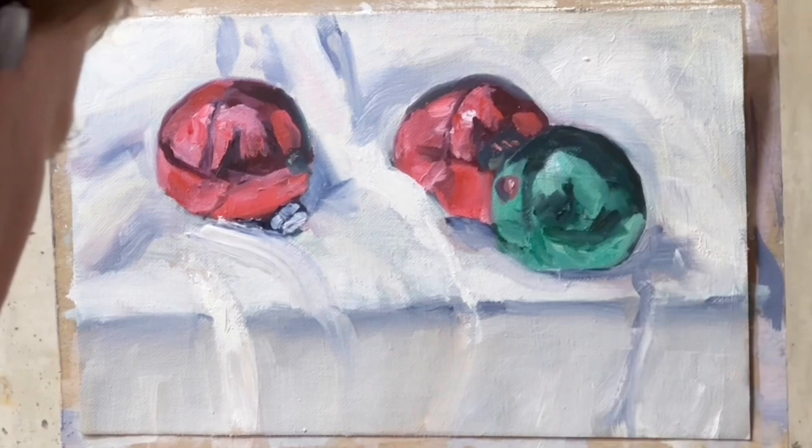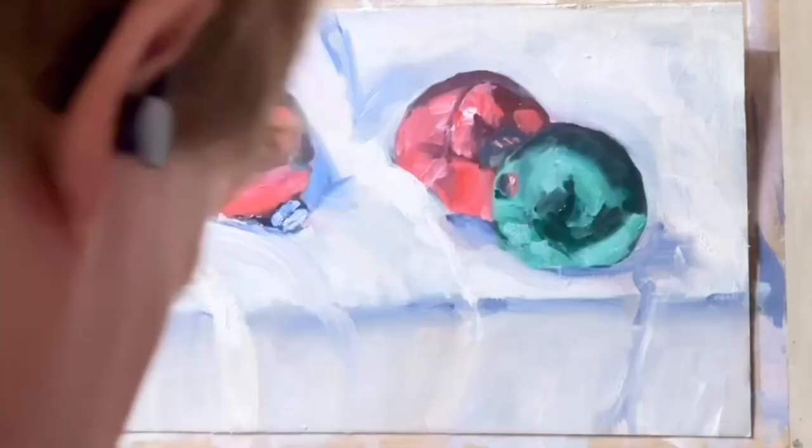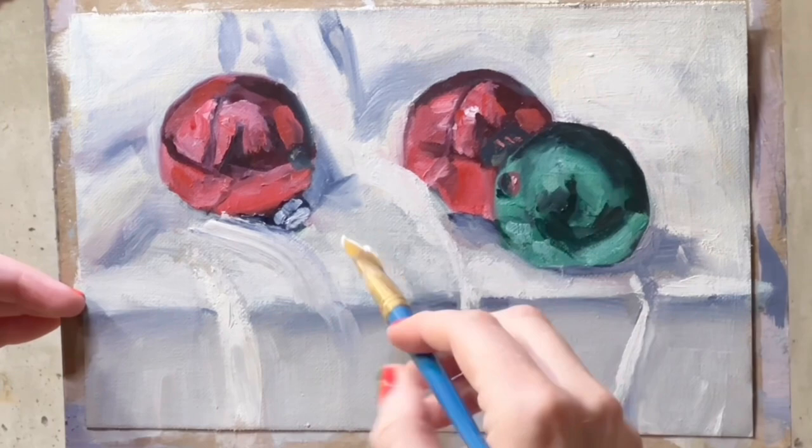The green ornament is mostly viridian green. The red ornaments are a mixture of cadmium red and permanent rose, just to cool it down a bit. Those are most of the colors I used. I'm not going to always list all the colors because it's more important that you understand the principles of using complementary colors — that's more valuable.